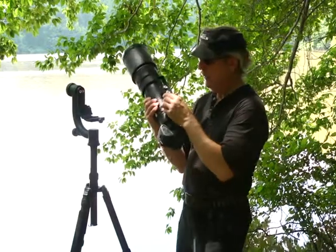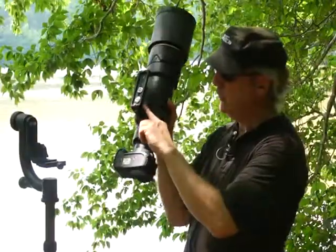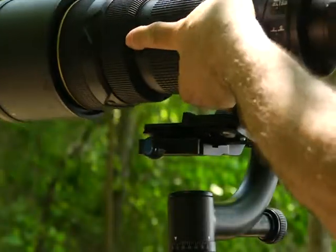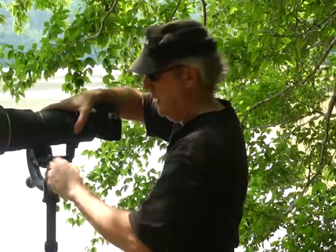I'm going to mount the lens now. As you can see, I've got an ARCA compatible quick-release plate, and it secures to the mounting bracket provided by the manufacturer of the lens. Mounting it is really very easy — I slide one end in, drop the other end down, and tighten it.